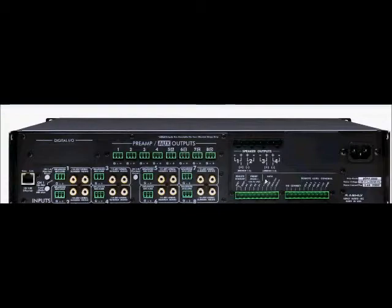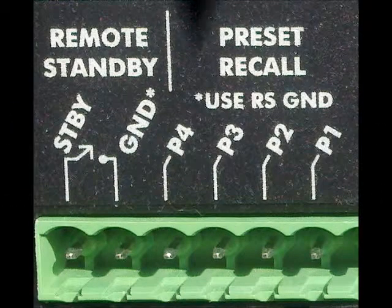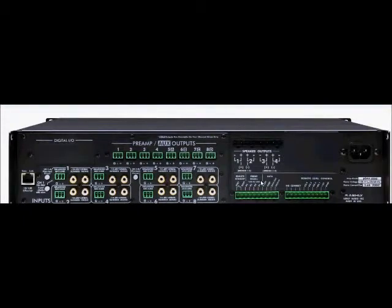Now let's take a closer look at the remote control section of the amplifier. Here's where you can have precise external control of the amplifier functions using any of Ashley's remote control devices, or you can use third-party controllers like AMX or Crestron.